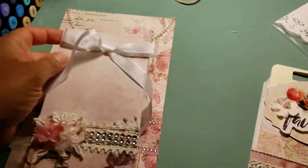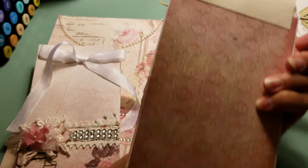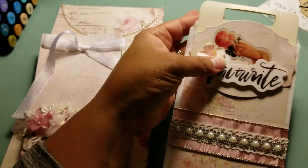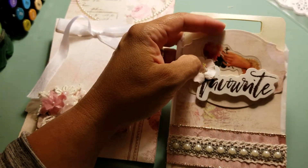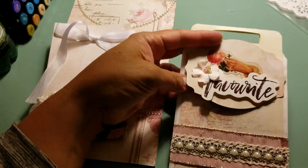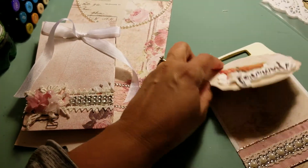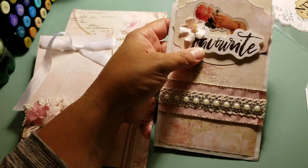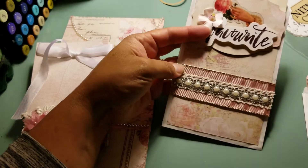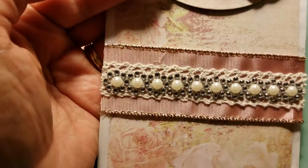The next one is a glassine bag that I covered with paper — here's the back — and I added a bag topper. I added some embellishments and actually put a magnet on it so it would close nicely when filled to capacity. I also put some ribbon, lace, bling, and pearls on it.